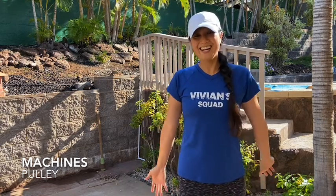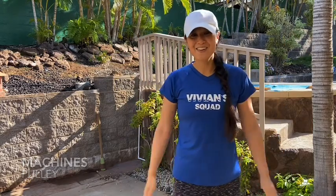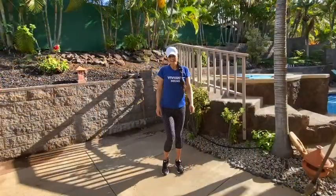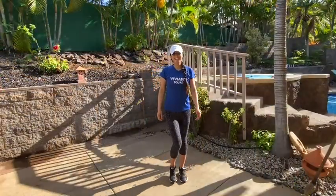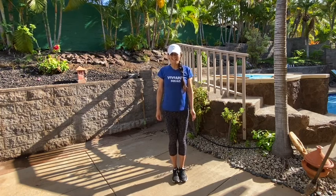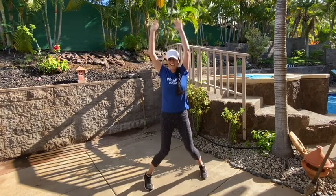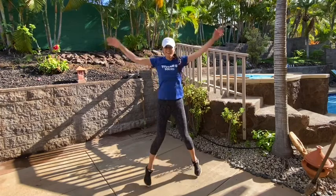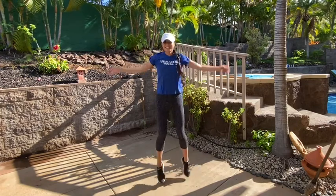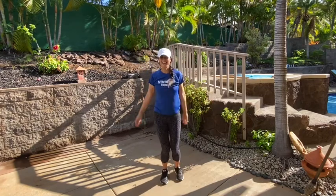So are you ready? Okay, go ahead, stand up nice and tall. Let's start with some jumping jacks. Let's go for ten. On your mark, get set, and go. One, reach really high, two, three, four, five, six, seven, eight, nine, ten.